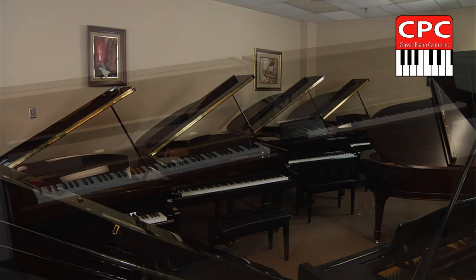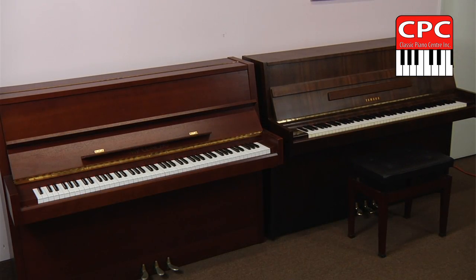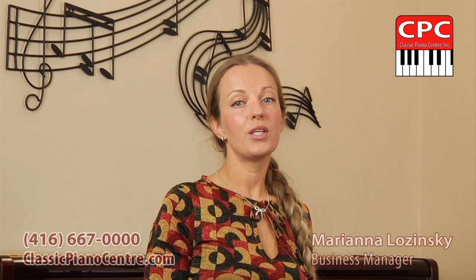Welcome to Classic Piano Center, where people find their soul mates in the form of a piano. Hi, I'm Marianna Lozinski, Business Manager of our Musical Kingdom. Here's our piano expert, Andrei, who will help us find out more about pianos, their behavior and habitat.